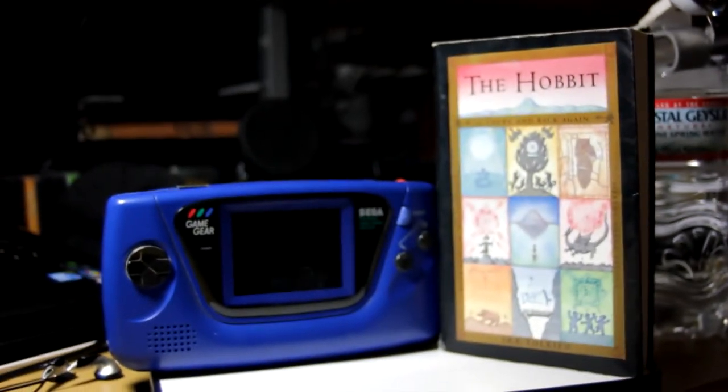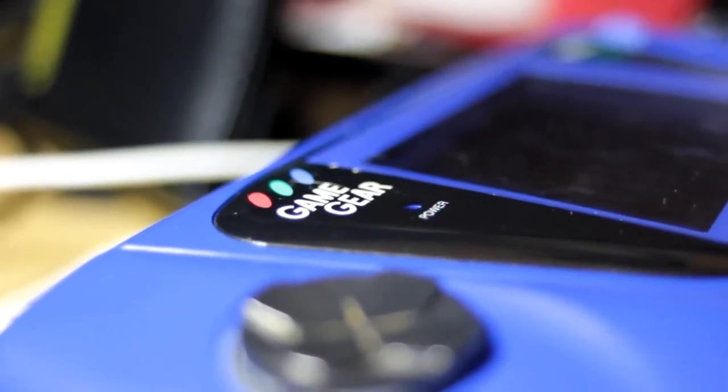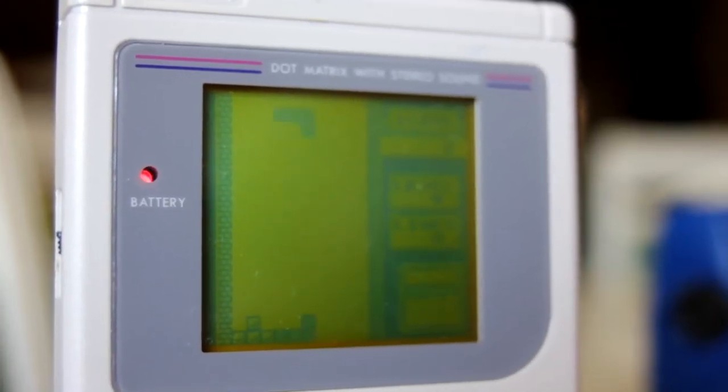Without batteries, it weighs no heavier than a 300-page paperback book. With batteries on the other hand, the Game Gear can start to feel like holding a math textbook after a few minutes. Die-hard fans may have swooned over the Game Gear despite its imperfections, but for the rest of us, there was the relatively reliable Game Boy.